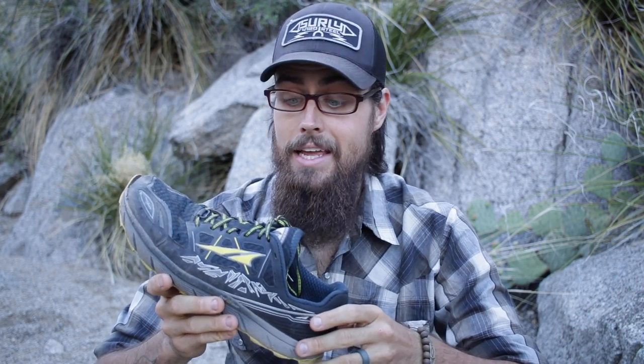After a section hike on the Continental Divide Trail last month and a bunch of other hiking, I have been super impressed with these shoes. I have about 350 miles on them so far and I have been really, really pleased with how they ride.